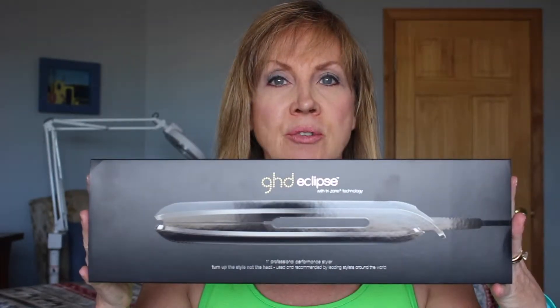It has patented tri-zone technology. That means there are three heat sensors on each plate, so it heats up evenly and fast. So you can style your hair straight, curly, or however you want in half the time and twice the shine.